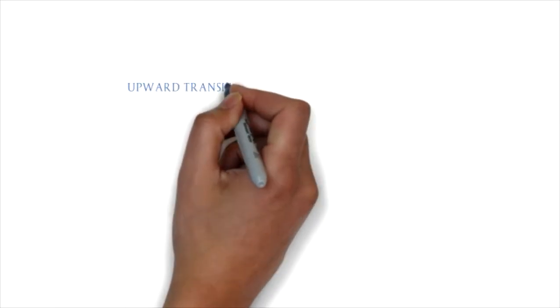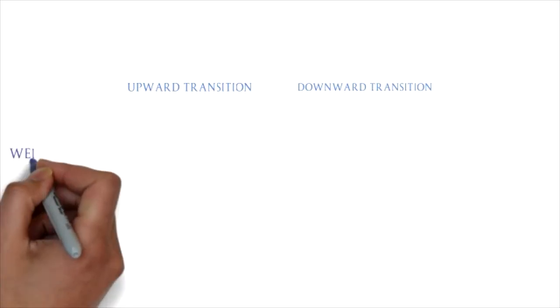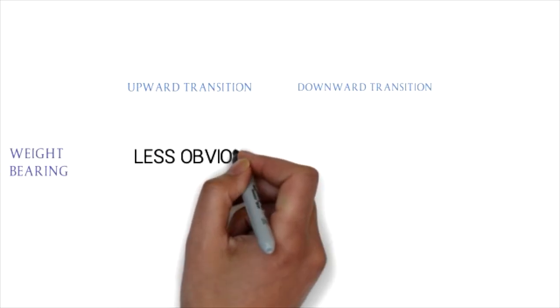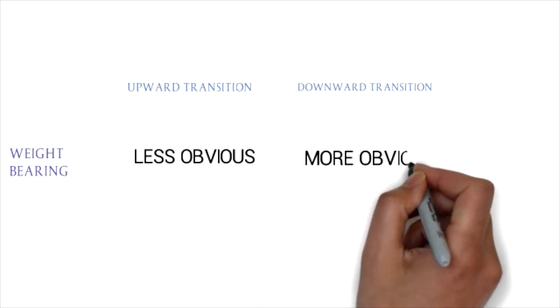That's number one. Now let's look at transitions — you might like to do this on a lunge rope. You will see a difference between upward and downward transitions. In an upward transition, if your lameness is a weight-bearing lameness, you're most likely to see it become less obvious; and more obvious if it's a non-weight-bearing lameness in the upward transition. Vice versa for downward transitions: your weight-bearing lameness is going to become more obvious and your non-weight-bearing lameness is going to become less obvious.